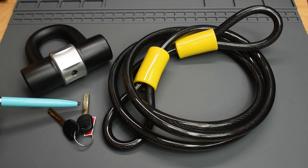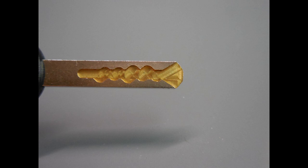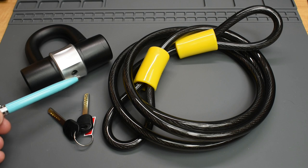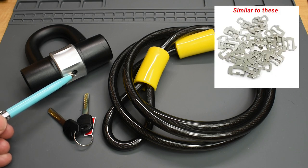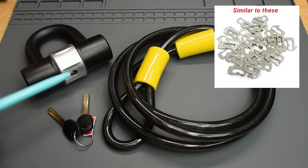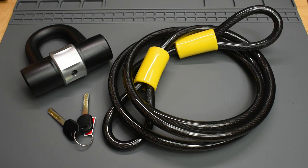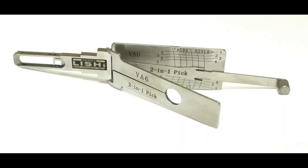As you can see by looking at the key, the core used for this lock is either a VA-6 or an HU-66. The key is used to manipulate wafers inside the lock — on the wafers there are very tiny tabs that engage the key, and when they're in the correct position the core can rotate to open the lock. Even though many thieves would be deterred from trying to tamper with this lock, I'm going to show you how simple it is to pick, and you will not need a pricey VA-6 or HU-66 specialty pick to do it.